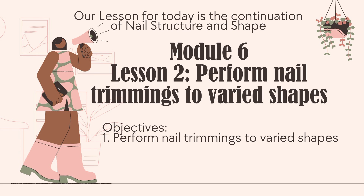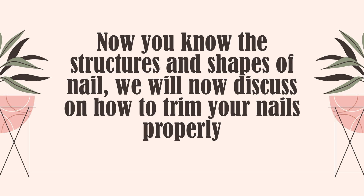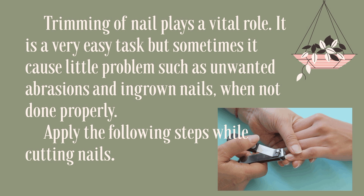Our objective is to perform nail trimmings to varied shapes. Now that you know the structures and shapes of nails, we will now discuss how to trim your nails properly. Trimming of nails plays a vital role. It is a very easy task, but sometimes it causes little problems such as unwanted abrasions and ingrown nails when not done properly.